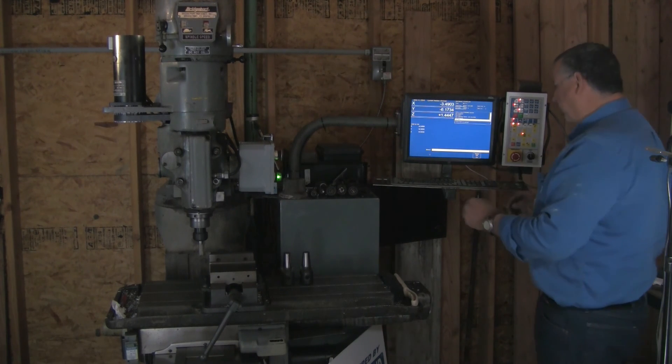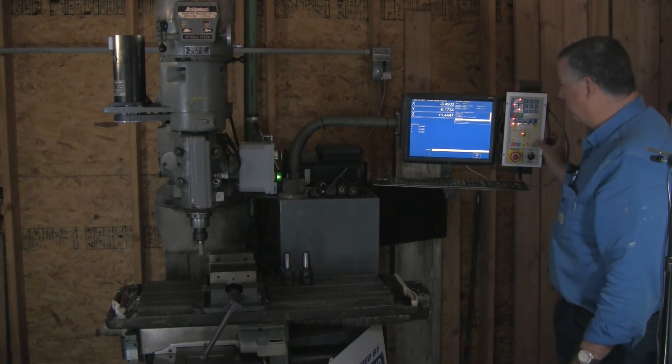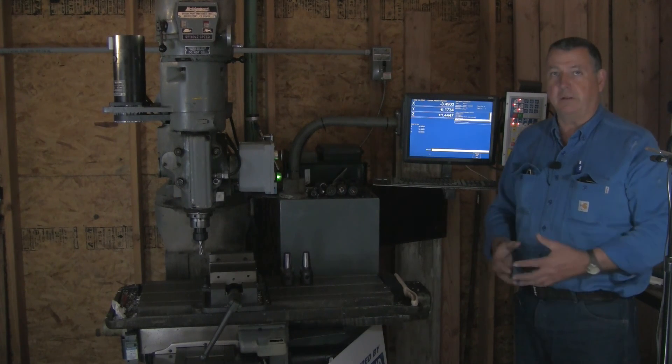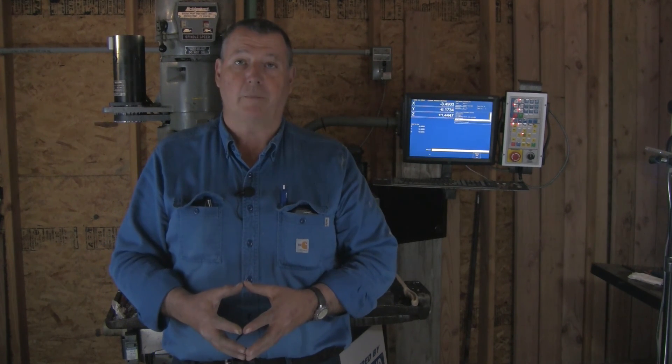That's pretty much it. To stop, we type M5 — M5 is the universal stop command — hit Cycle Start, and there you go. That's all there is to setting this up. I hope you have a little more comfort now in being able to do this. If you have any questions, please post and leave some comments — I'll do the very best I can to help you out. Thanks for watching, I appreciate it.